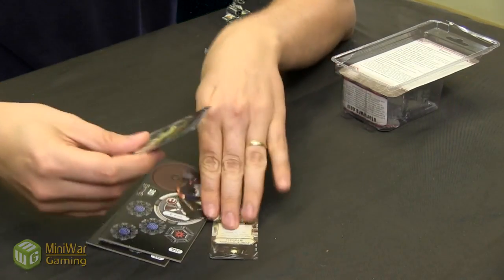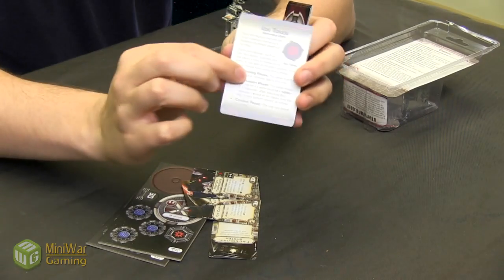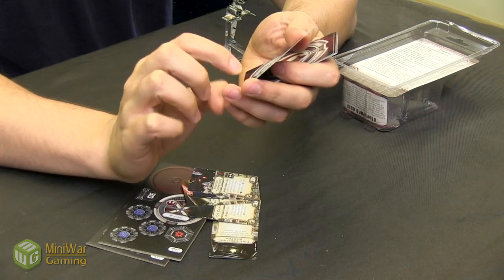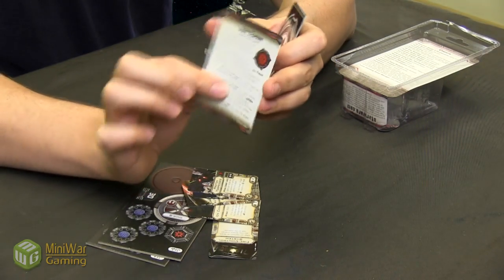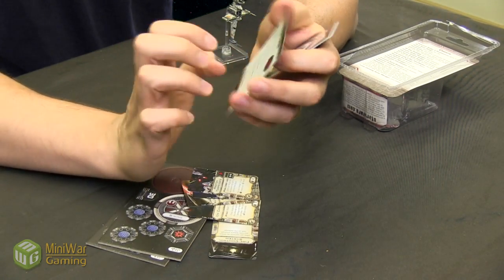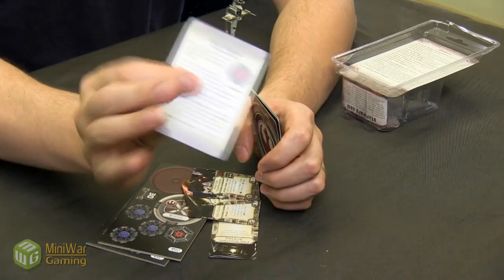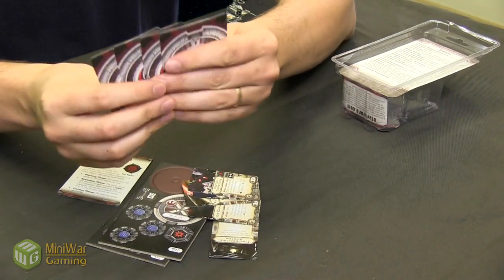Ion tokens really change what a ship can do. In the planning phase the owner does not assign a maneuver dial to the ship. In the activation phase they have to move it forward just one — only one forward, so they get slowed down. Then it can attack and perform actions as normal, but it basically allows you to know exactly what it's going to do in its next movement phase. There's also a reference card here that expands on the rules.